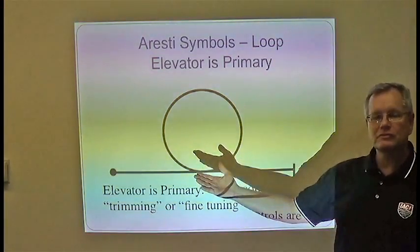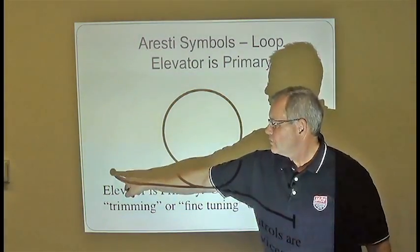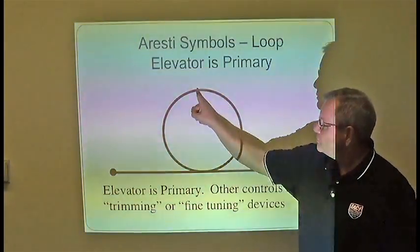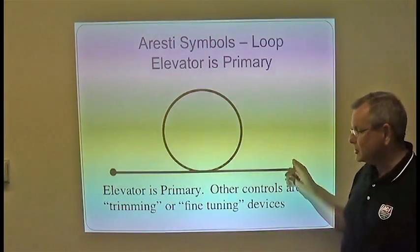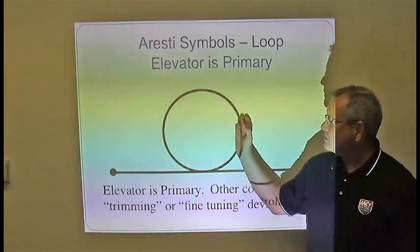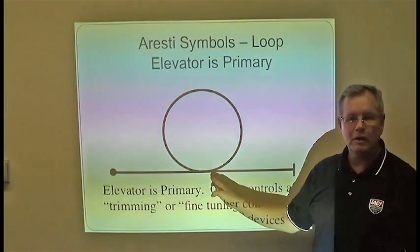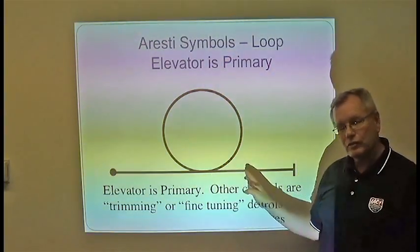Here is the Aresti symbol for a loop. Again, we start with a dot and end with a line. The way you would fly through this maneuver is in this direction, finishing over here. Because it's a solid line, not dashed, that means the pilot is under positive load, or positive G, throughout the entire maneuver.